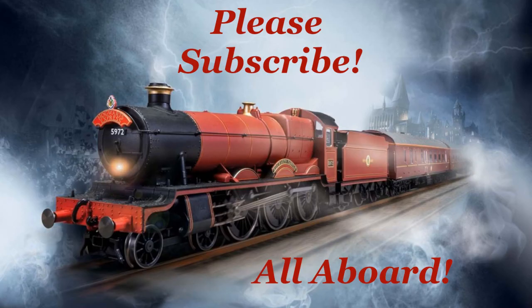Please don't forget to subscribe to my channel and leave comments about what you like, questions about what you don't understand, and suggestions for the future and how I might improve this channel. Thank you so much for listening.